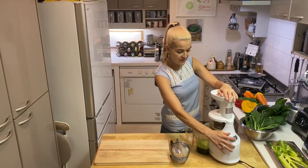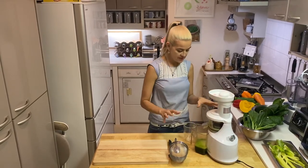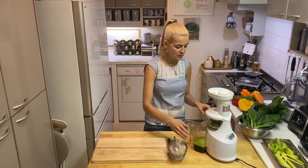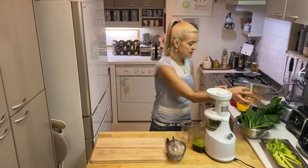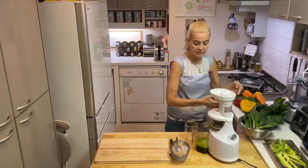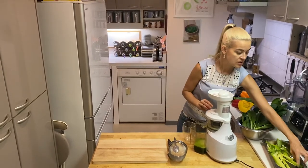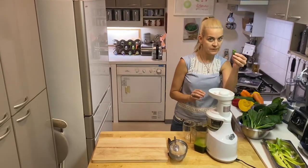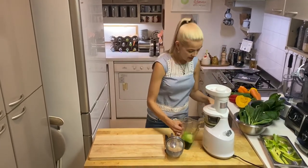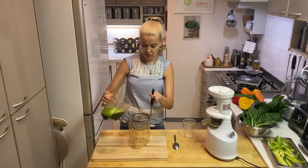It is a bit of a science to get the juice perfect. This yields about 200 milliliters, and you don't want much more than that anyway. Remove the pulp for later — in my book you'll learn how to make a raw vegan bread out of the pulp so nothing goes to waste. Then you may or may not want to strain your juice.